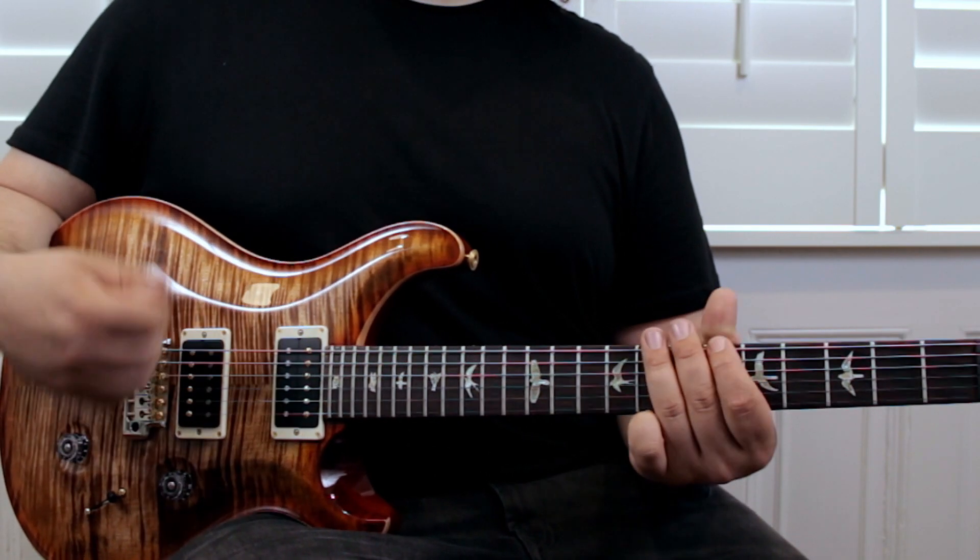The first note you're playing is fifth fret E string with your index finger. This is where we introduce the picking pattern. It's a down stroke on that note and then you're playing an up stroke on the seventh fret E string, and then you're literally sliding up one fret to the eighth fret like this.